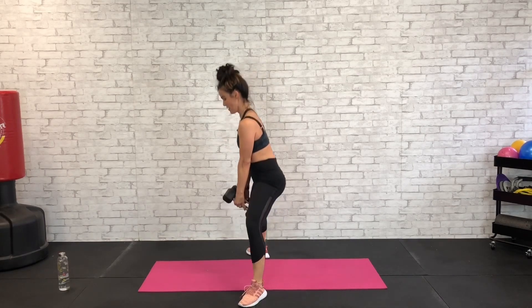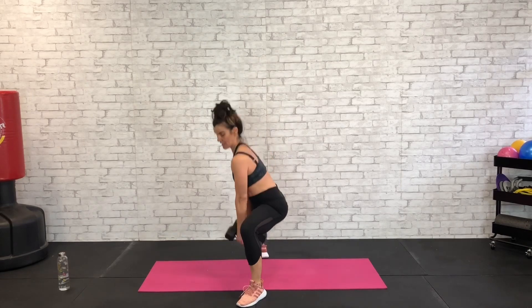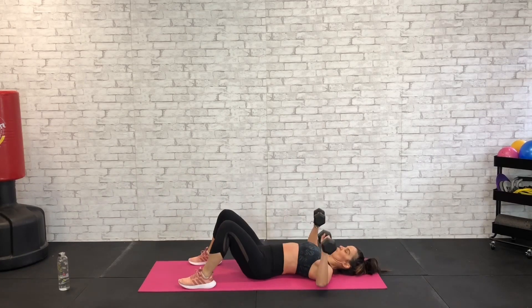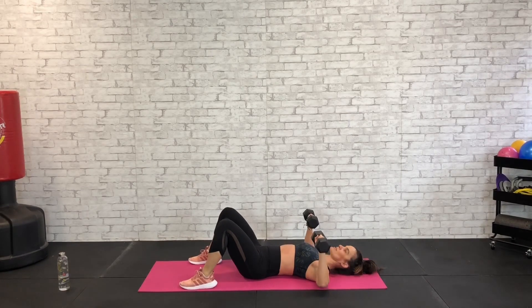15 seconds, then we're going to come down to the floor for a chest fly. In five, four, three, two, and one. All the way down to the floor keeping the dumbbells — pinch those shoulder blades supporting the chest into the floor. Abs are tight, low back into the floor.